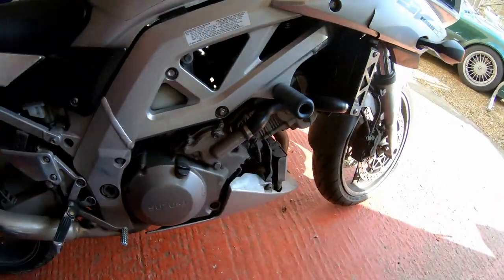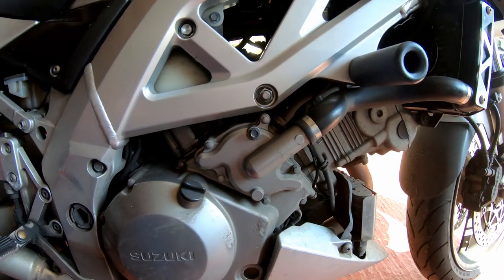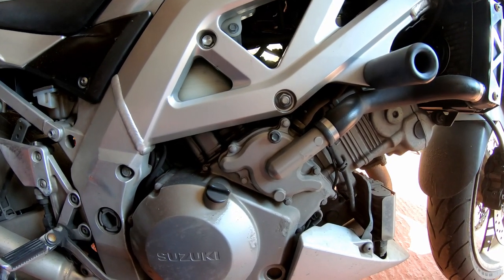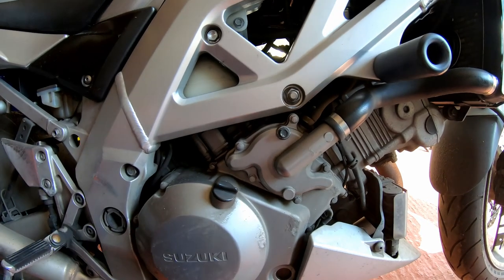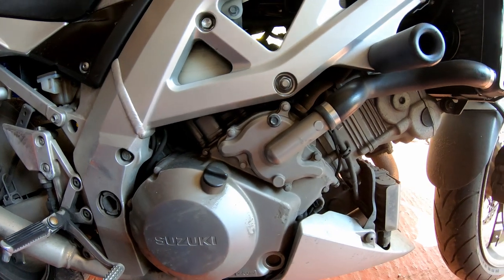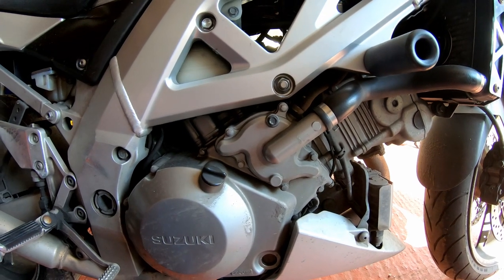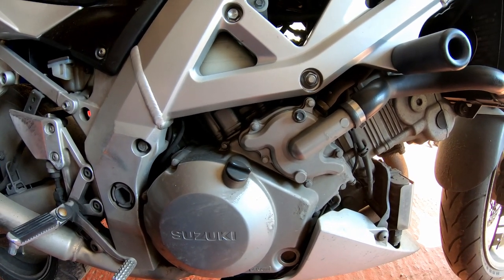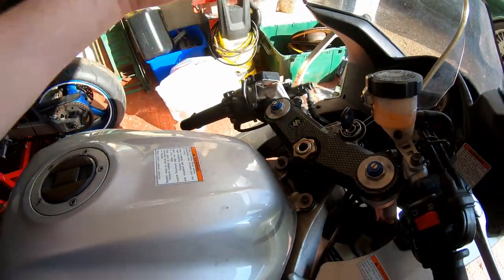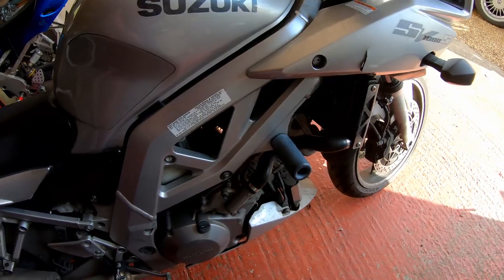Obviously this is the 1000cc V-twin motor. My belief is that it's very similar to that fitted to the TLS, although this has had a lot of other stuff done to it since then — it's not exactly the same, but this bike does share a lot of components with the TLS and the TLR, things like the master cylinders. Looking around eBay for parts, I'm noticing that the clutch master cylinder is the same as the one on the TLR and the TLS — they're transferred over.